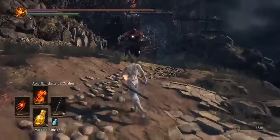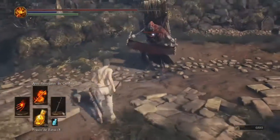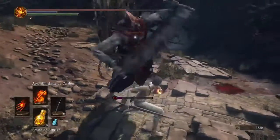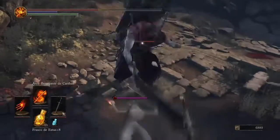I will charge an attack. Now look, I was interrupted. Again. Interrupted again.